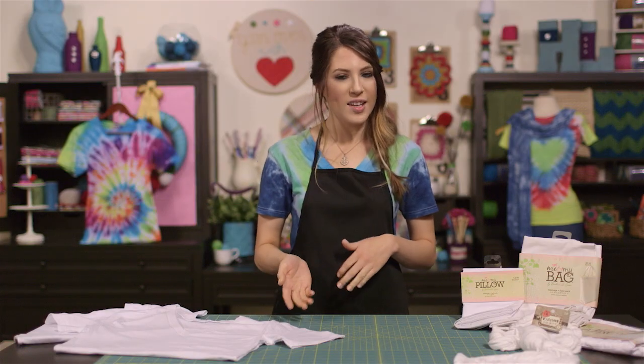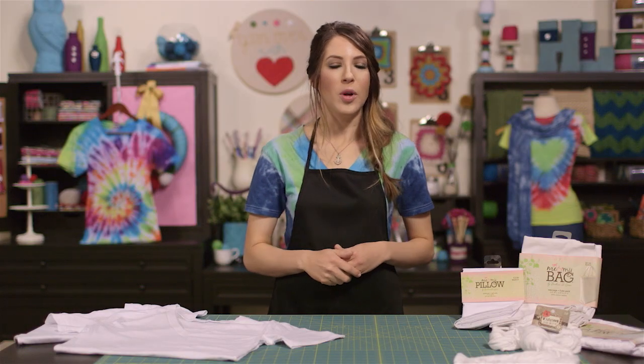In this intro tutorial, I'll show you tips and tricks, do's and don'ts, and some basic information that will help you get the best results possible every time you tie-dye.